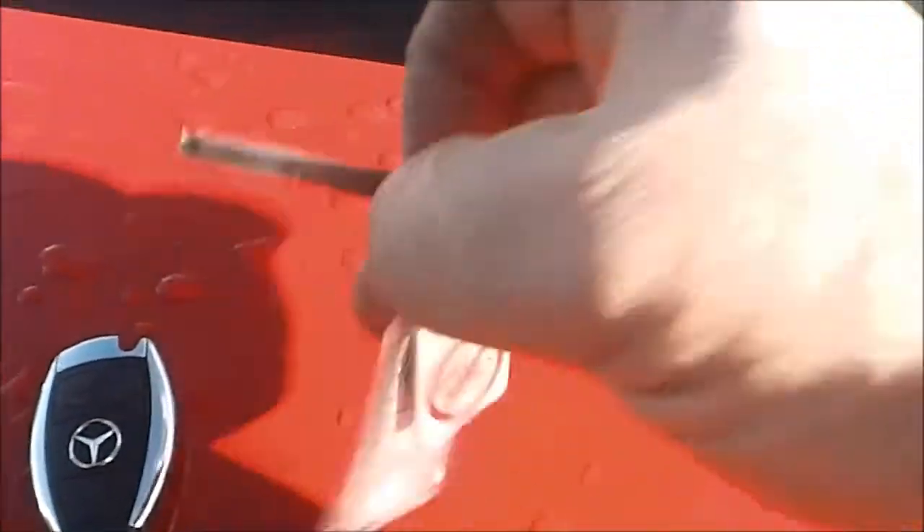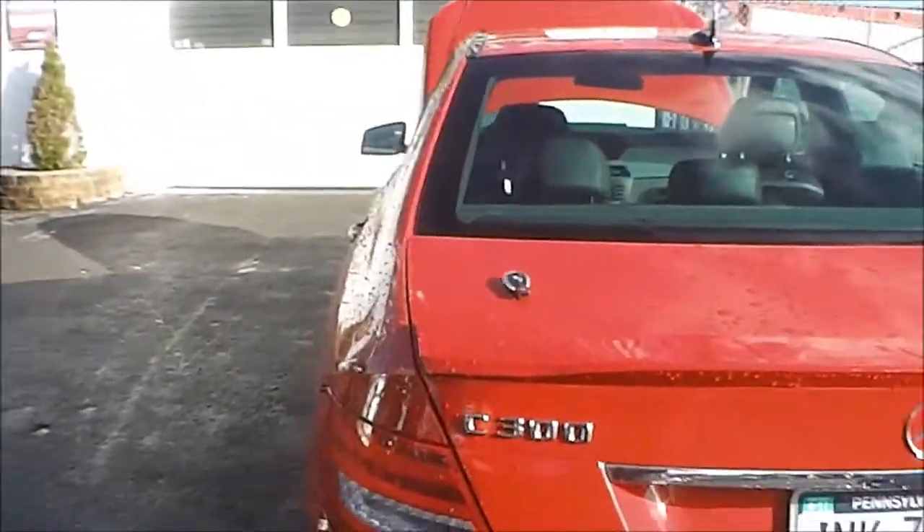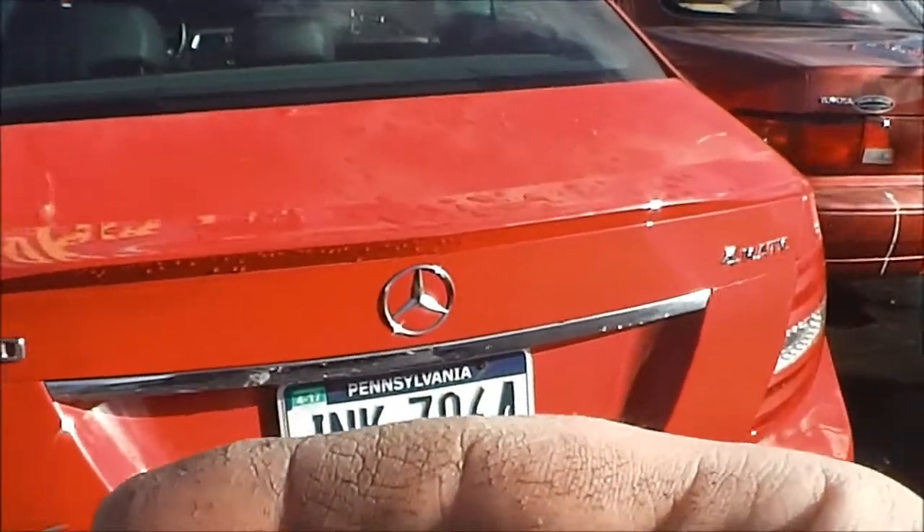It's called a valet key. Now if you want to get into the car or the trunk you can use this key. But when you look at the trunk, you don't know where to put the key because there's no keyhole.